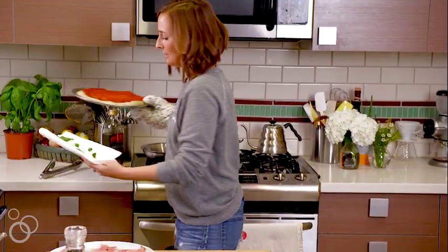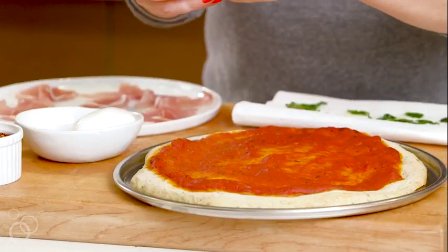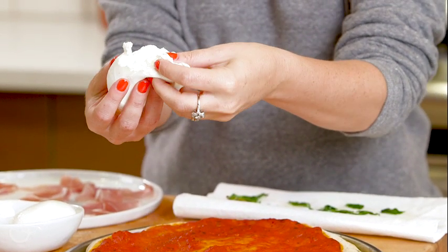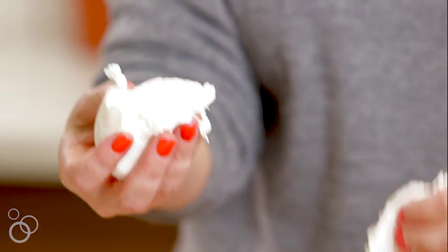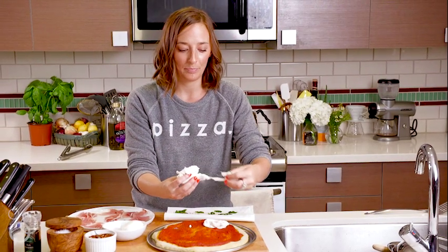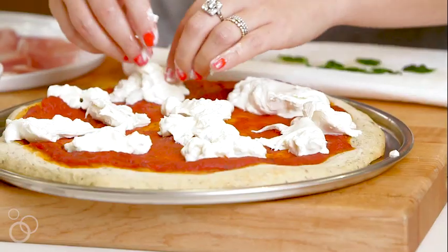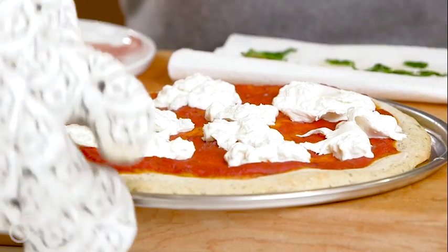We'll take our pizza out. We've got the pizza, we've got the basil. We're just gonna carefully tear open the burrata — look at all that creaminess on the inside, that's where all the good stuff is. Tear it up and place it on the pizza, then this is just gonna go back in the oven for two to three minutes tops. You just want to melt the burrata ever so slightly because if it gets too melty, as I said earlier, it gets watery.